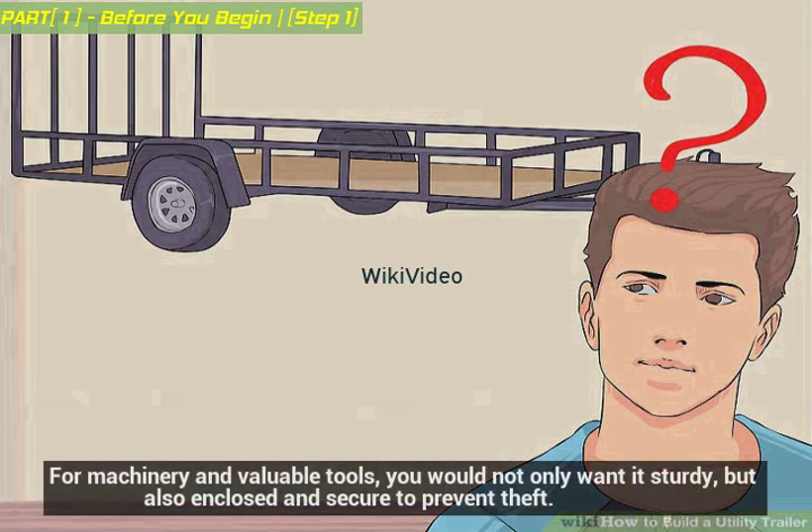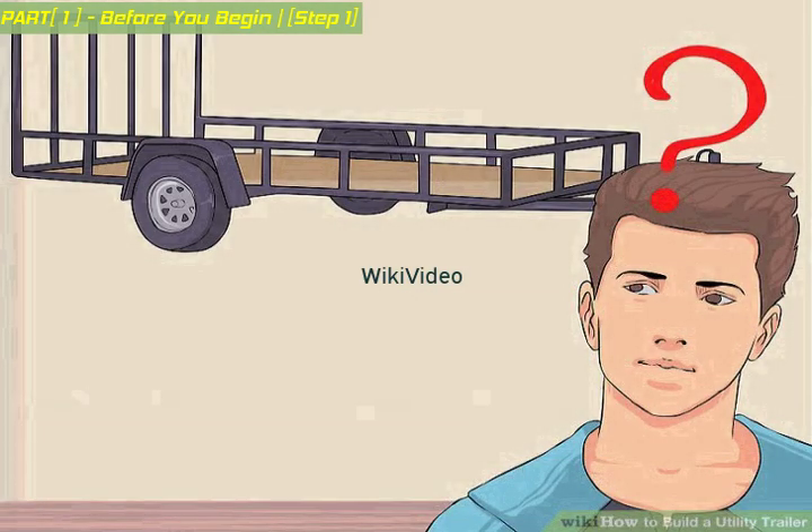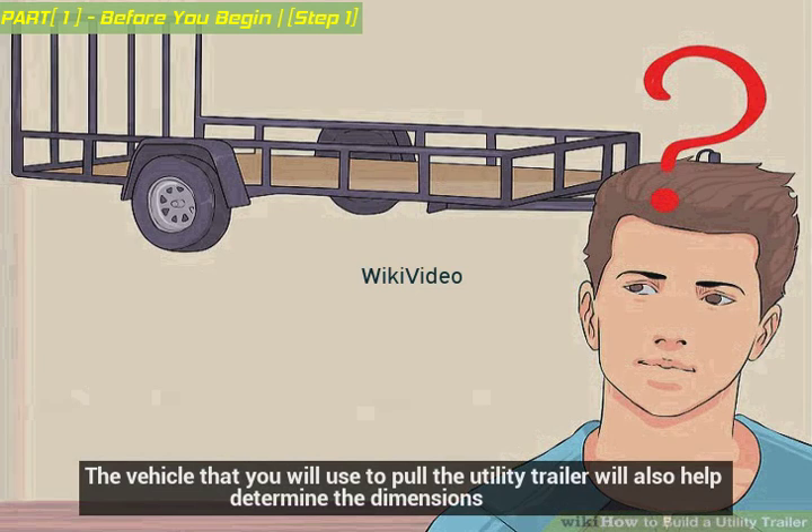For machinery and valuable tools, you would not only want it sturdy, but also enclosed and secure to prevent theft. The vehicle that you will use to pull the utility trailer will also help determine the dimensions.